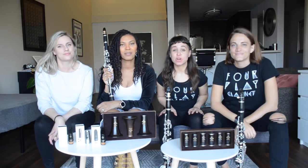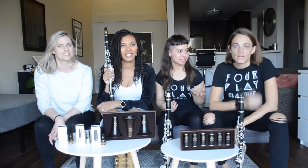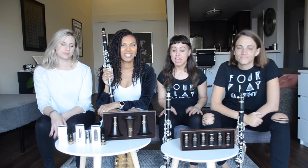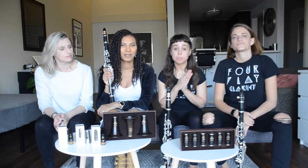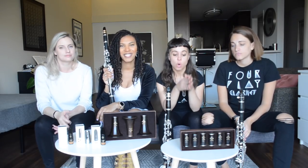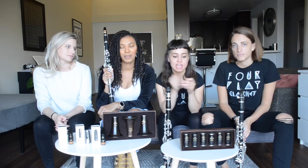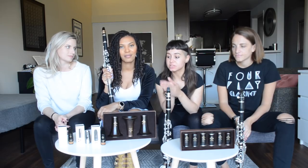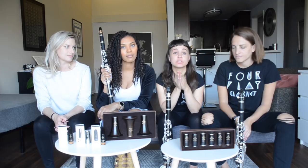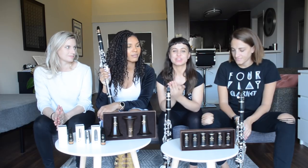Hey guys, welcome back to our YouTube channel. I'm Gabby, I'm Claire, I'm Shawnee, I'm Rainey, and we are 4Play Clarinet. Today we are going to review some products from Buffet Crampon. Special thanks to them for supplying us with their new Icon line consisting of bells, barrels, mouthpieces, and a ligature. We can't wait for you to hear what we think of these products, so let's get started.